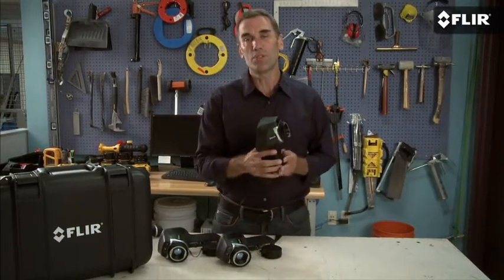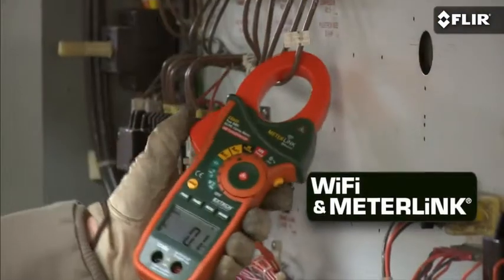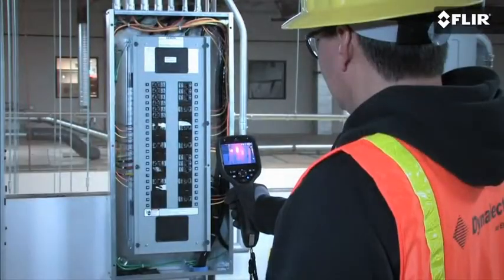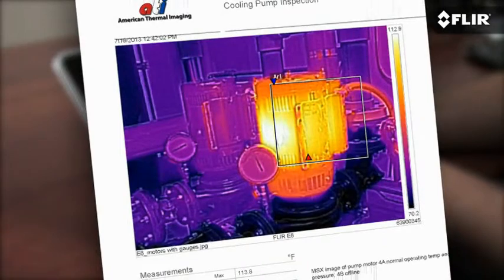Well, to put it simply, they include a deeper set of productivity features to help you get more done in a day, like Wi-Fi and MeterLink communication and touch screen tools — really important if you're going to be using a thermal imager frequently and need to generate detailed reports.